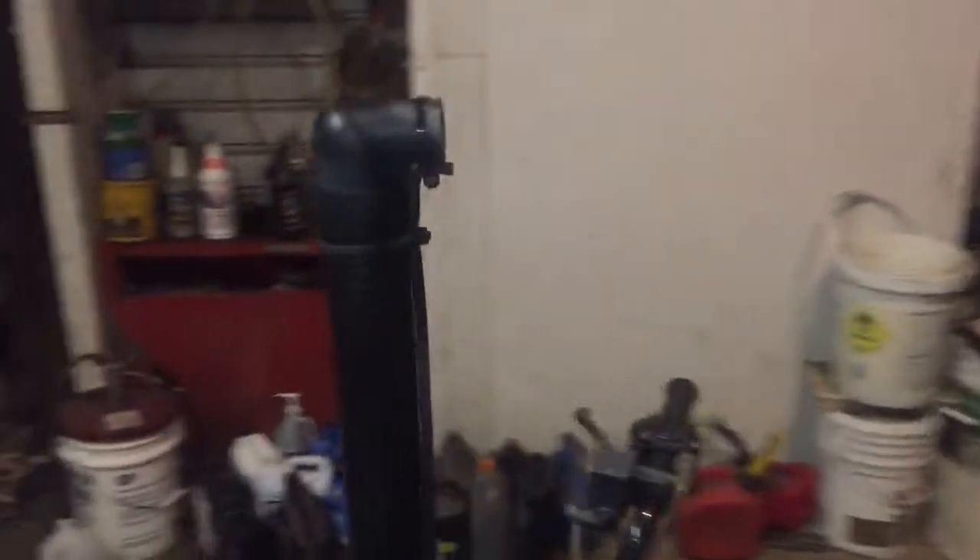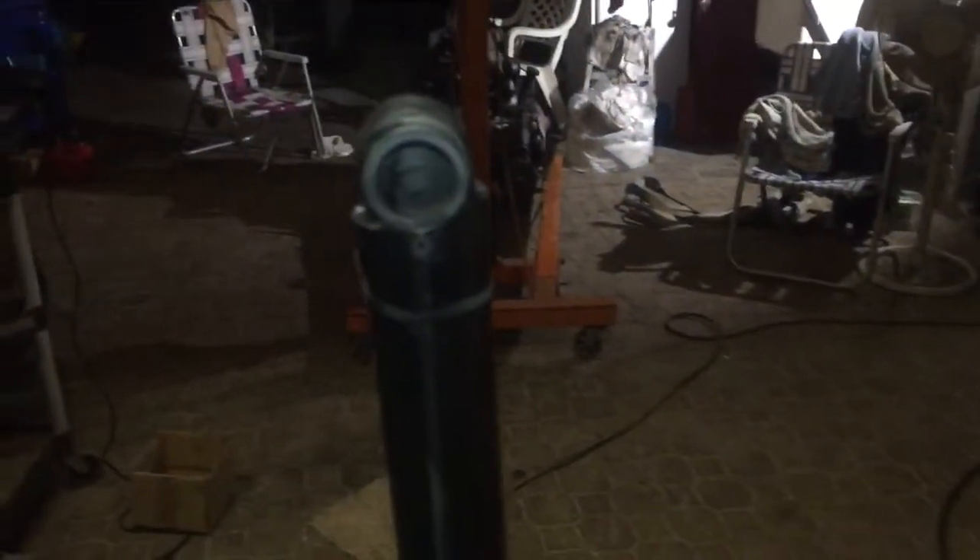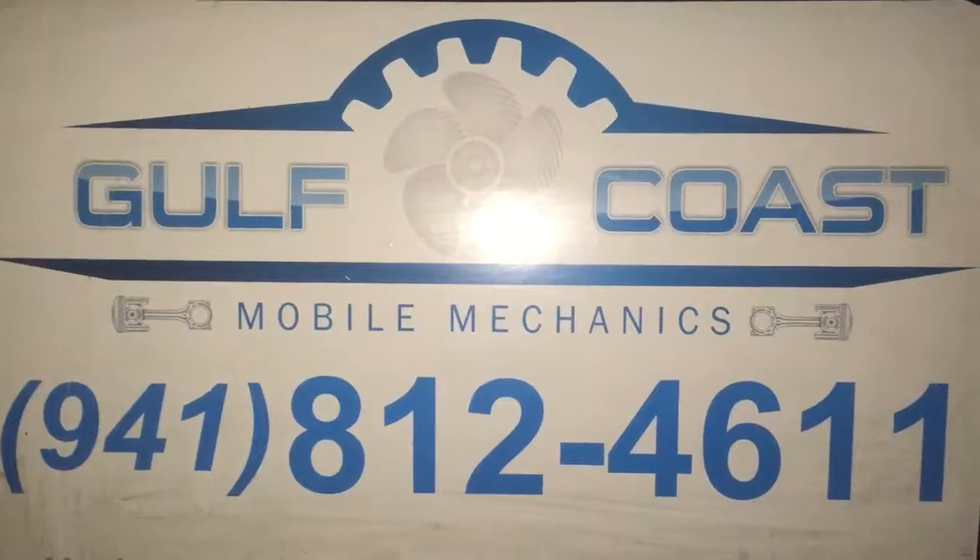People say, does it run? Well hell yeah it runs. And it's sealed. Order yours today.